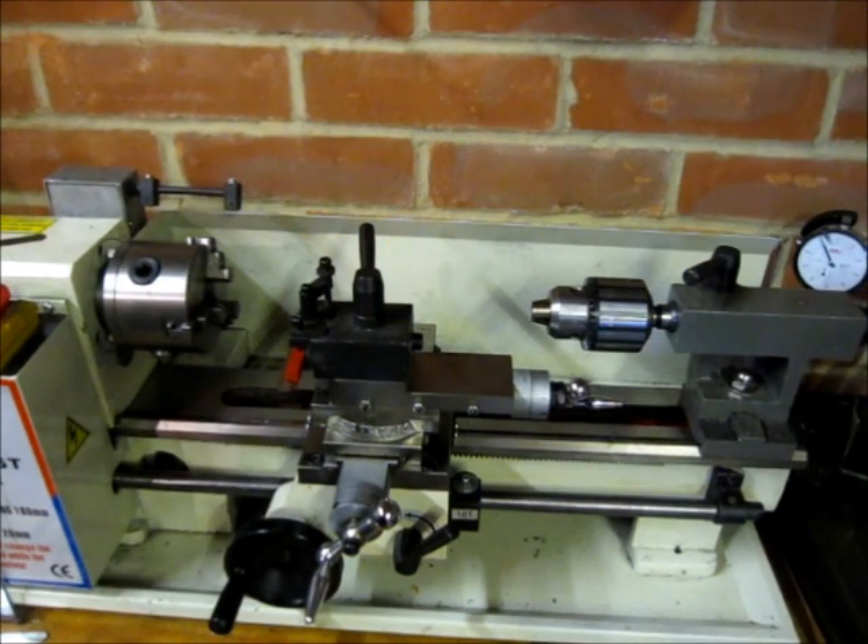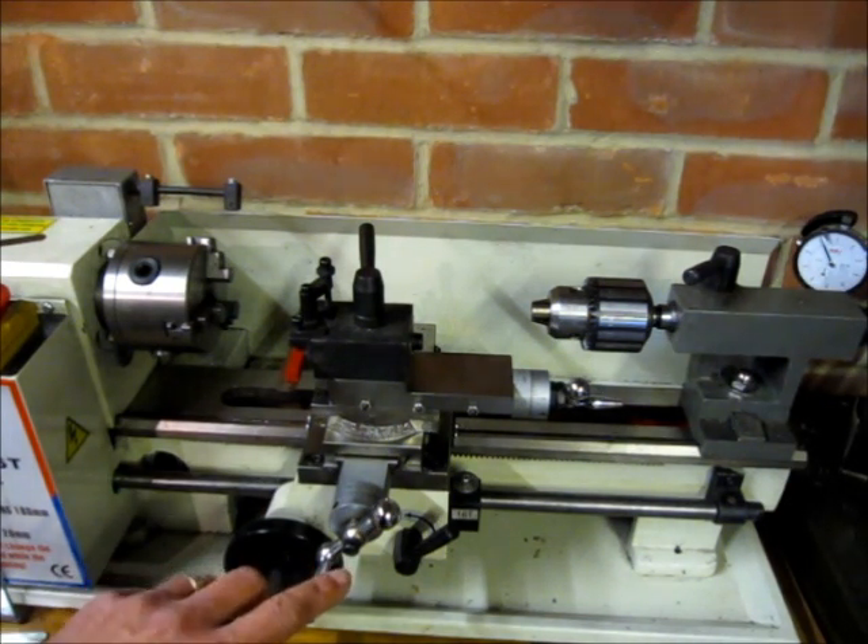This is my mini lathe. It's a 7x12 Chinese model. This particular one is made by Real Ball, but probably the most popular ones are those made by Sieg, but essentially they're very similar. What I want to do is fit a DRO digital readout to the cross slide.